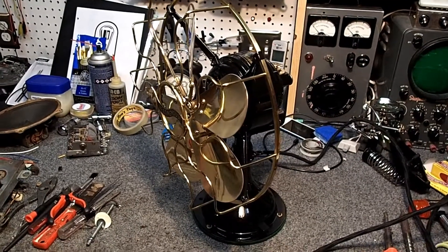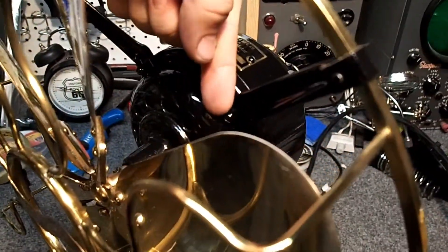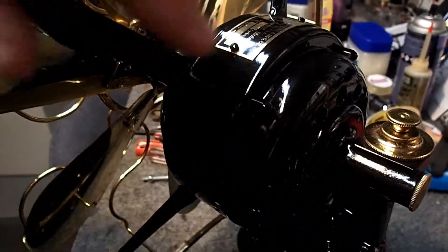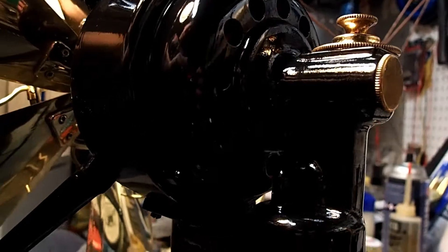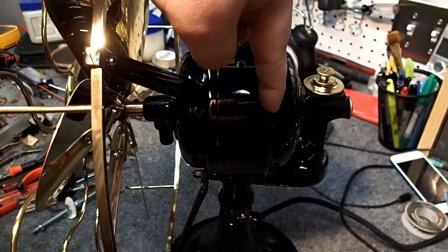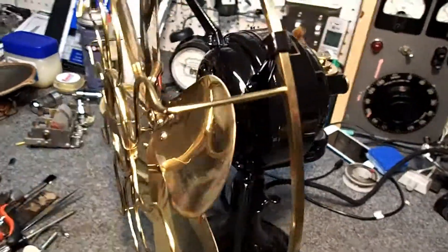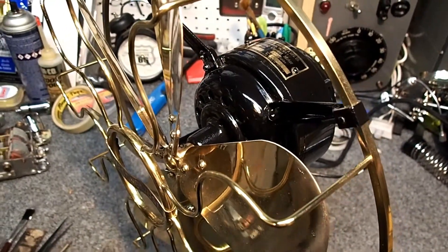Assuming you already have the blade and cage removed, if you want to get the motor apart, you need to take off these four nuts. There's one here, one here, and two on the bottom side. You have the same deal on the back — four of these total. Take those off, two at the top and two at the bottom, and your front motor cover will come off. You can see a seam here; the back piece is all stamped together as one large piece with no seam where it splits. Once you get those nuts off, there should be a stud that pulls out — take the front cover off, and at that point you should be able to pull your armature out of the motor.